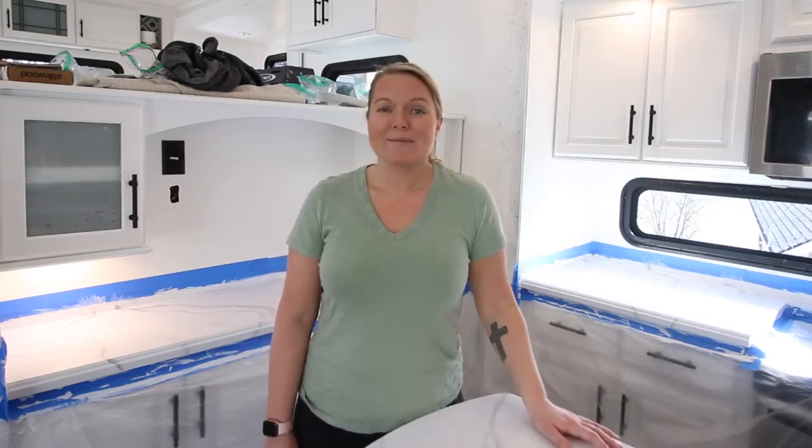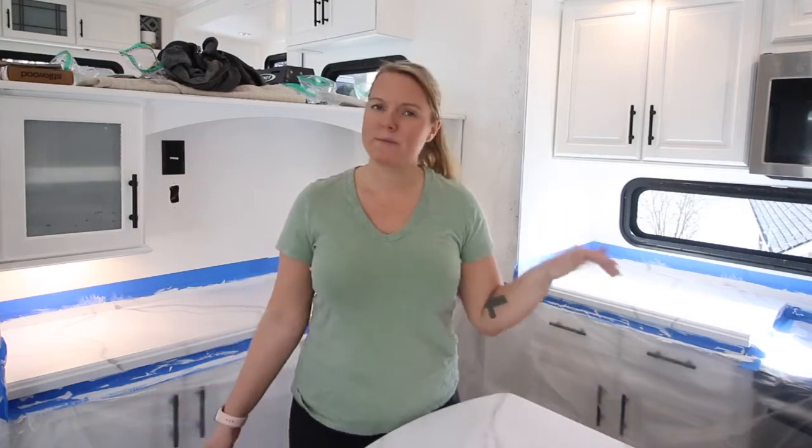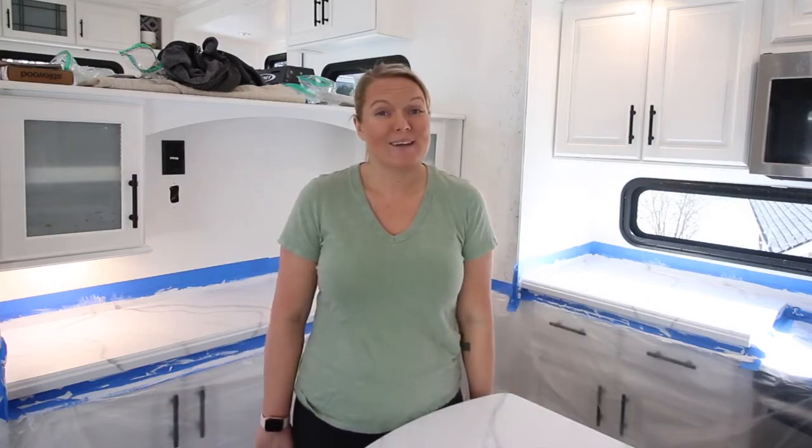Now it's moving on to epoxy, which I'm pretty terrified about. I watched the video again for about the hundredth time. I'm going to go ahead and do it. I have to tape off some areas, sand down a couple spots with little raised bumps, but nothing too bad. And yeah, we're heading into the epoxy.